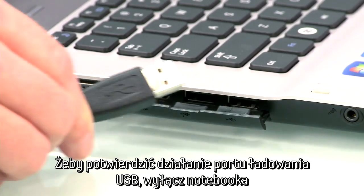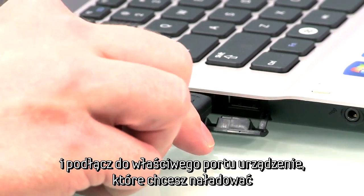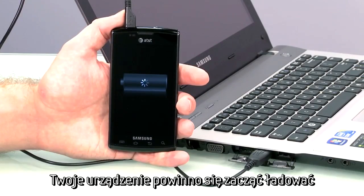To confirm the port is enabled, power off the laptop and connect your device to the USB chargeable port. Your device will begin charging.